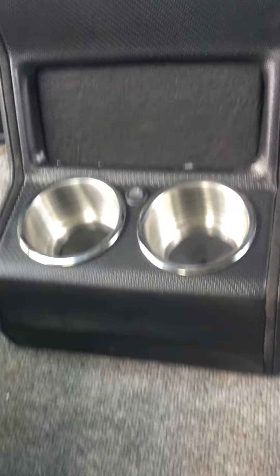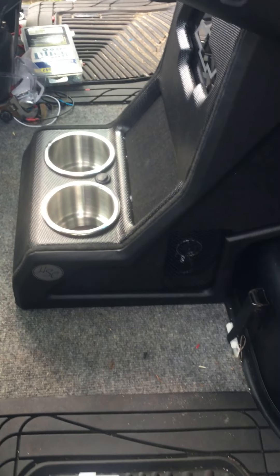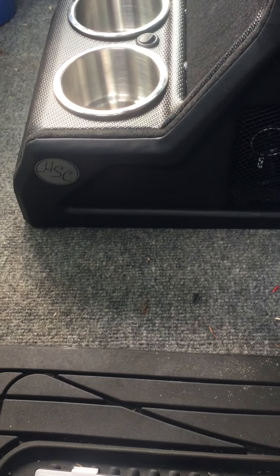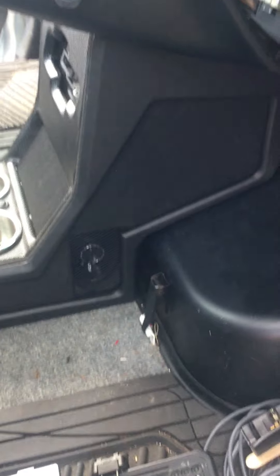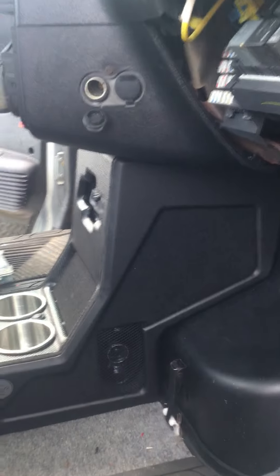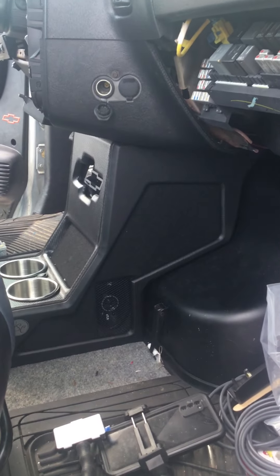Two cup holders, a little bit of LEDs, and a phone holder — so a little fancy but not too fancy. Came out pretty good. Of course you got the logo right there. Like, comment, subscribe, share — HS Custom Audio Designs, over and out, peace.